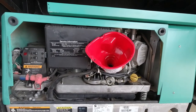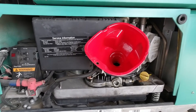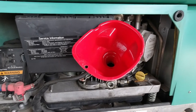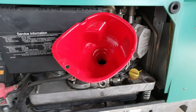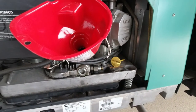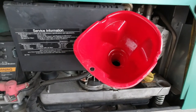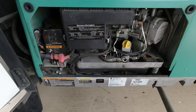I've got the funnel in place and I'm getting ready to pour in two quarts of oil — it takes two quarts with a new filter. I'll just start pouring it in slowly, then put the cap back on and check the oil level once we've finished.